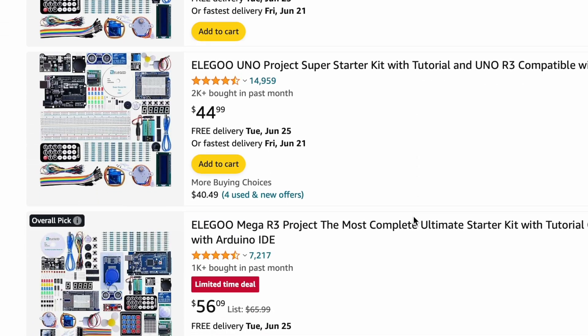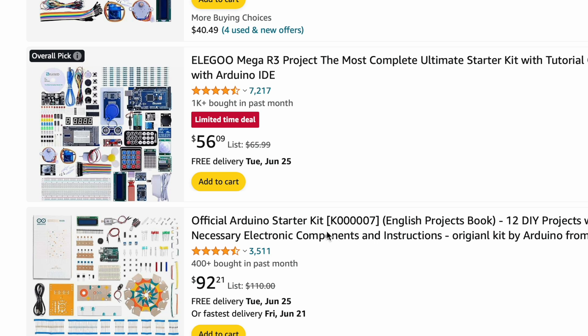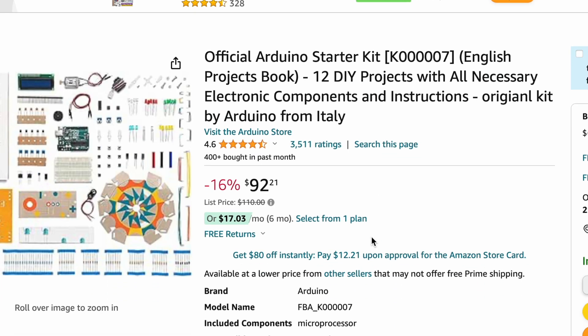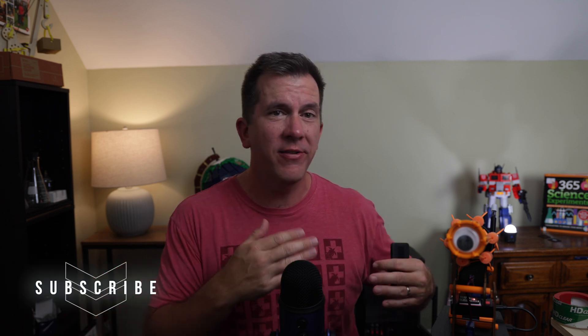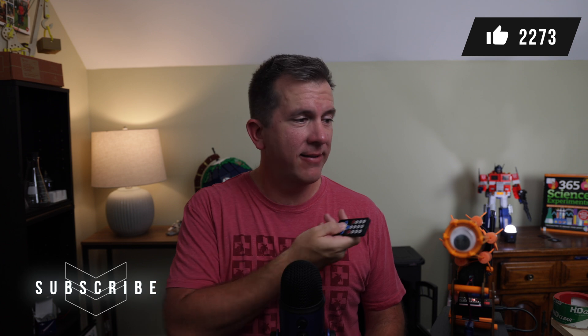My daughter doesn't know it yet, but I'm going to buy her a complete Arduino kit with its own microcontroller and a bunch of inputs and controllers, and I'm going to tell her her assignment is to just build something. I'm really looking forward to seeing what she creates. I'll probably make a follow-up video in about six months telling you what she was able to create from the things she learned from this service. So be sure to subscribe and follow along for that video. I'll see you next time.